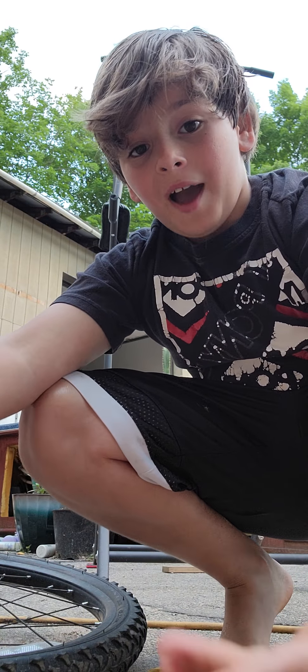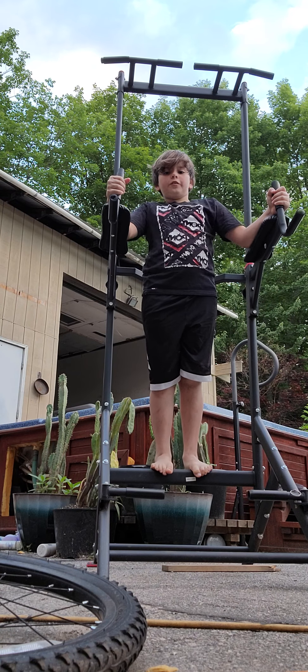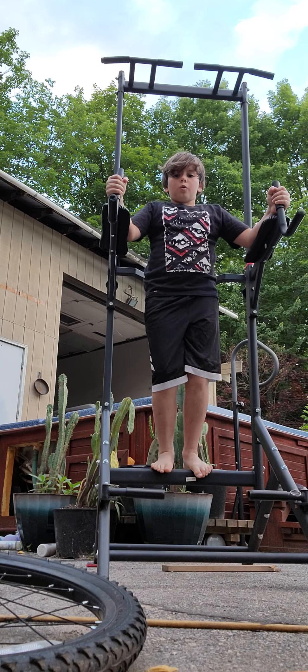If you're wondering how to work this thing, you kind of just get up on it a little bit and start lifting your legs. We're probably going to do that maybe a few times or so — just a little warm up.